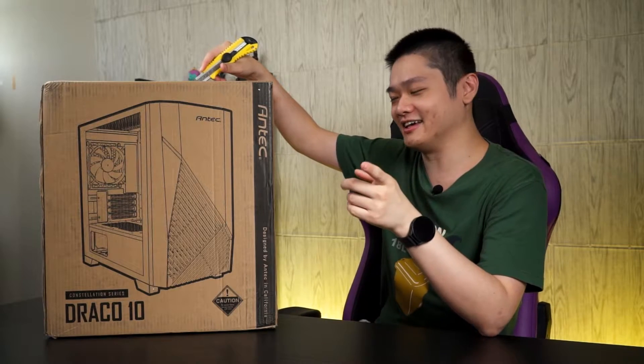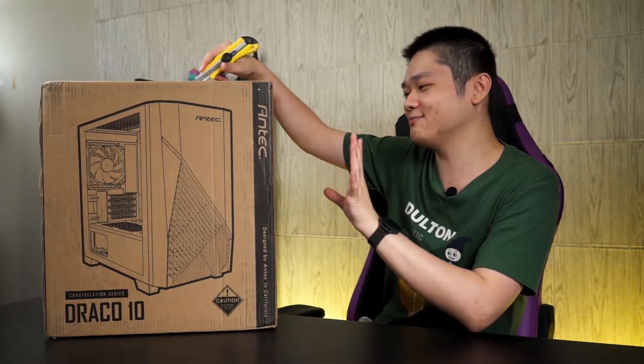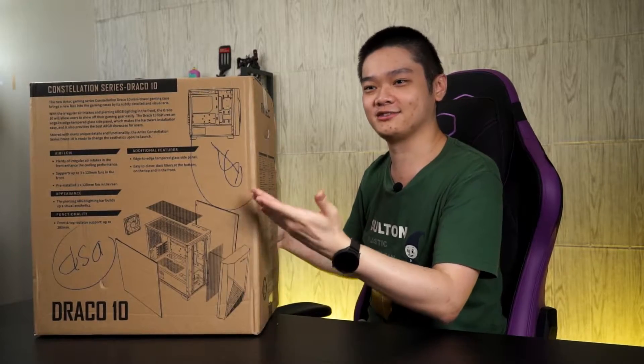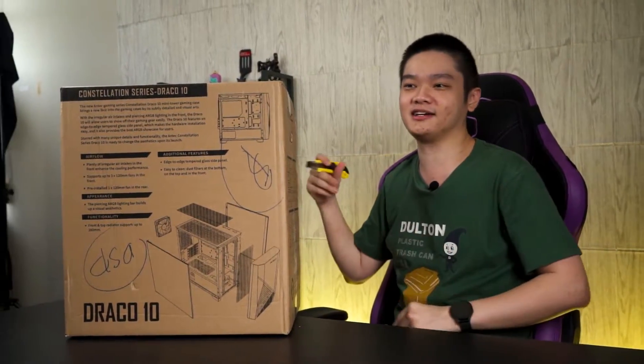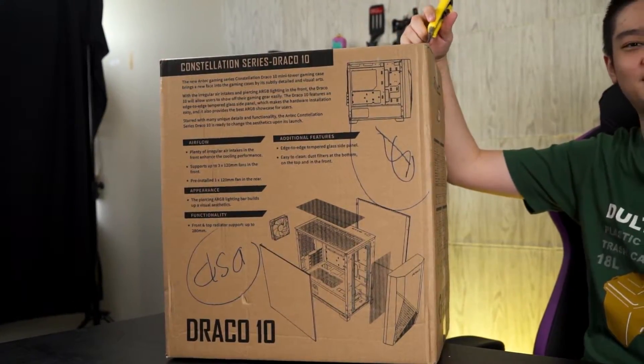This is an M80X case. From the looks of it, this is pretty premium. I have my expectations quite high because the exploded view showed a lot of good stuff. And this case is only priced at RM209 here in Malaysia. So let's unbox and have a look.